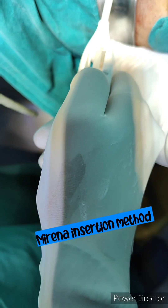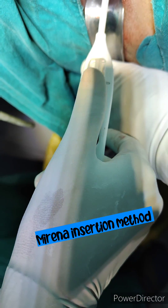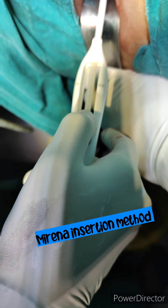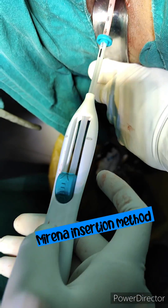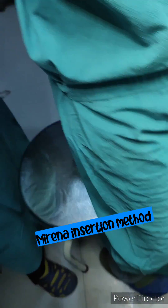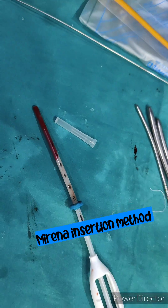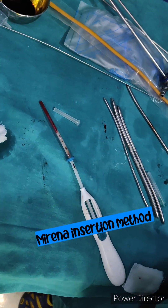After waiting, touch the Mirena at the fundal area according to UCL. Now push back the slider to the end — the Mirena is totally released. Take out the insertion tube very gently. Now cut the thread and leave the thread 2 to 3 cm in the cervix.